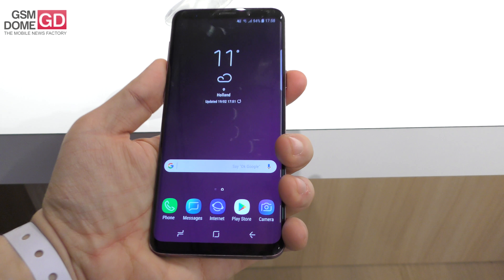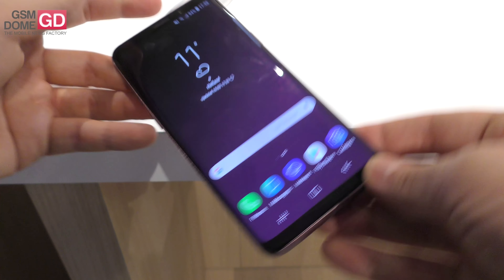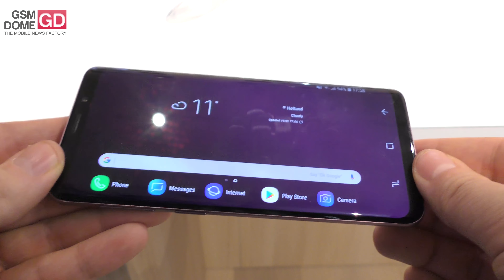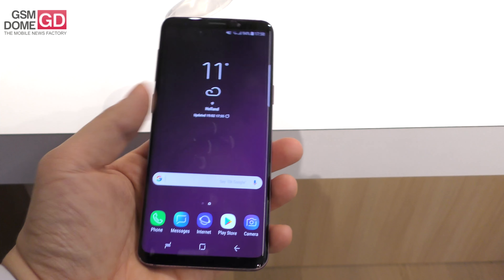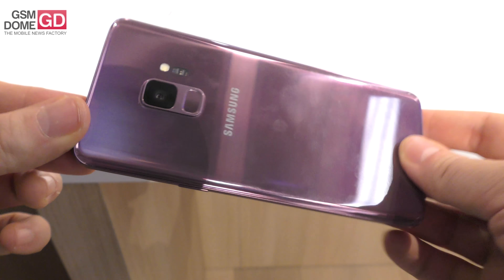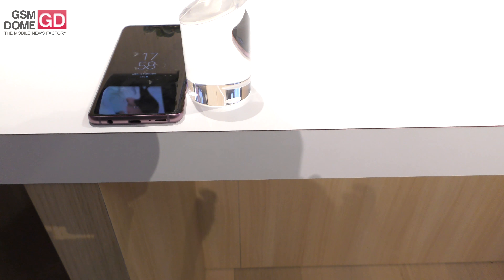There are stereo speakers — one here and one here — tuned by AKG with a touch of Dolby. You can also use the phone in landscape. They've launched a special DeX Pad dock; you put the phone there, it has HDMI, and it lets you use the phone as a touchpad or keyboard hooked up to a display. The phone feels very light at around 160 grams, and I'm pretty impressed by the design. That's the Galaxy S9 — the S9 Plus is a separate affair. Bye!